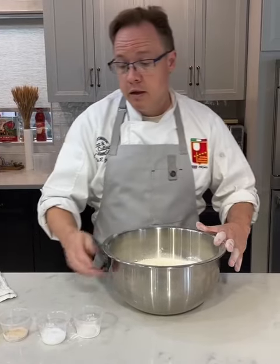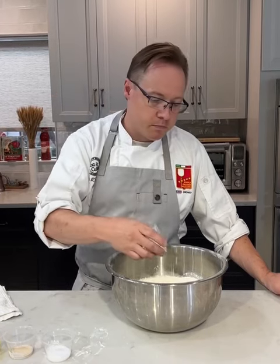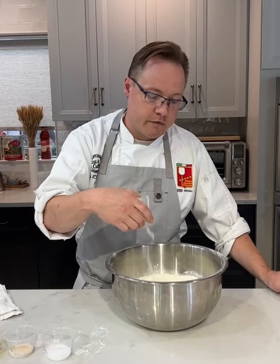Now we have our water in. Because we cook Chicago-style tavern crust under 500 degrees, we need to add a little bit of sugar so we get some caramelization. I have a couple grams of sugar and I'm going to let that dissolve in the water. I'll take my whisk and stir it up, because the first thing the yeast wants is something to eat, and that sugar is going to be it.